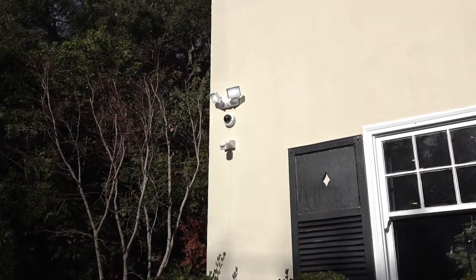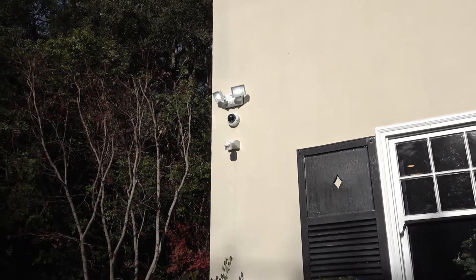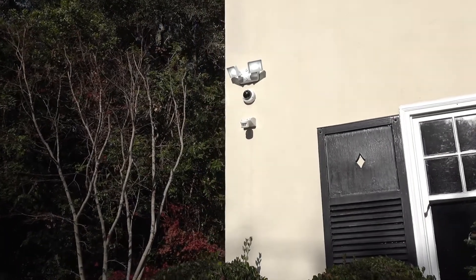It would have been pretty hard to do with high voltage wiring. With the addition of the Poet Lights, these six security cameras are now able to record in color.